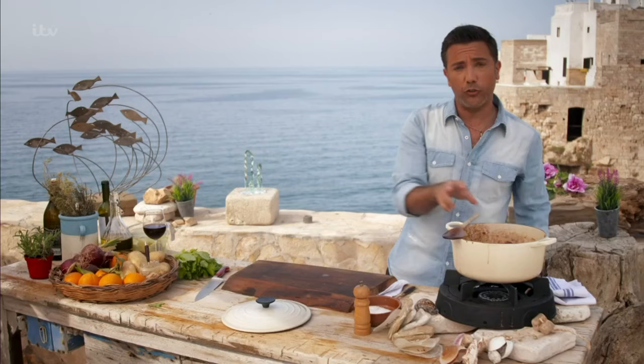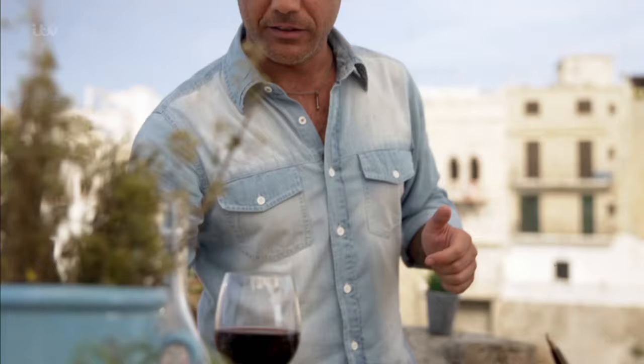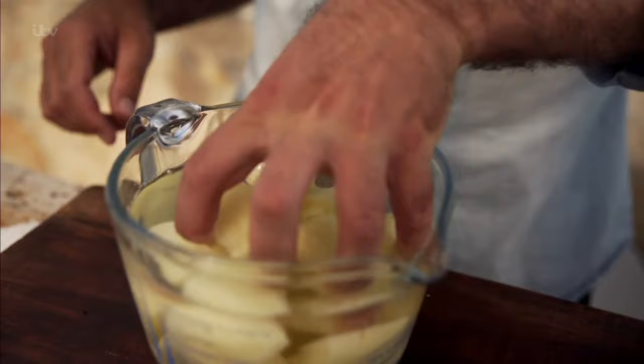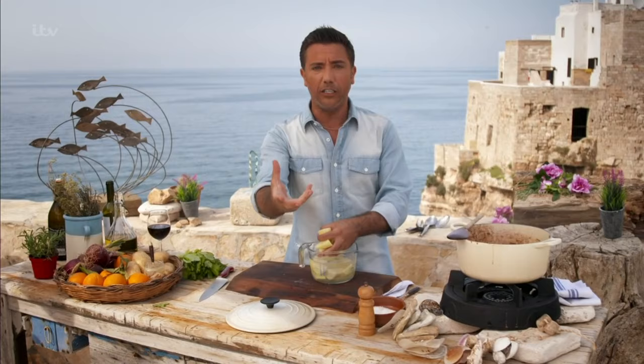It takes an hour and a half to cook my lamb stew. We do the first half an hour without the potato, and now is the time to add in the potatoes. Make sure you use a waxy potato — I don't want a floury potato because it's going to break into the stew. I want a potato that can take another hour of cooking. So straight in there.